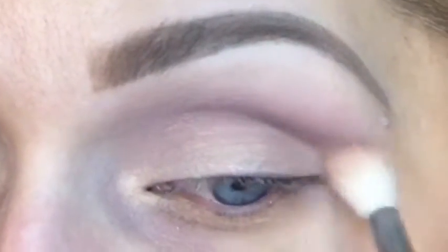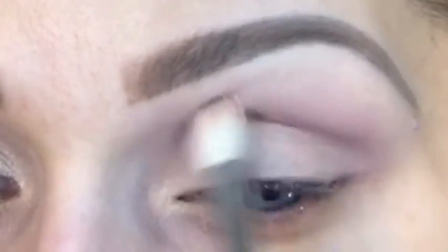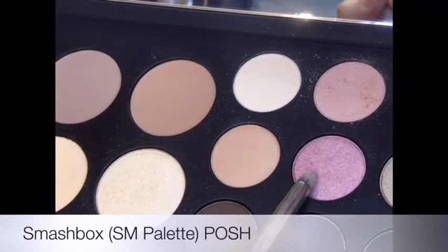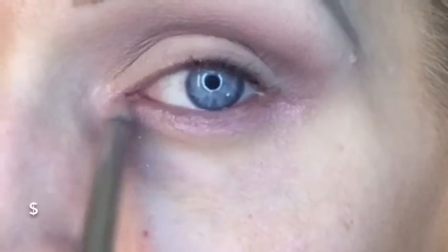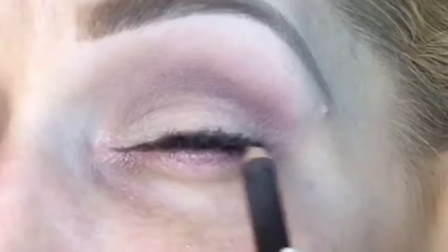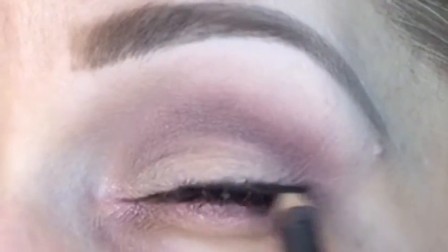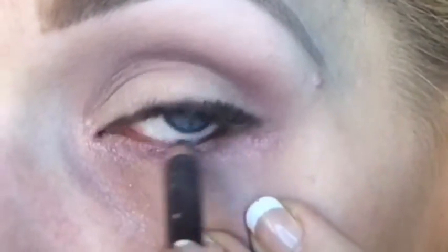Using a small pointed pencil brush, I'm going to use a rose color from this palette that has a little shimmer and take it right underneath the lashes and inside the tear duct. Then I'm going in with a smoky brown pencil on the waterline on both top and bottom, and on top I'm going to extend that line just a little bit up onto the lid, making it a little wider on the outside corner but not quite making it a wing.